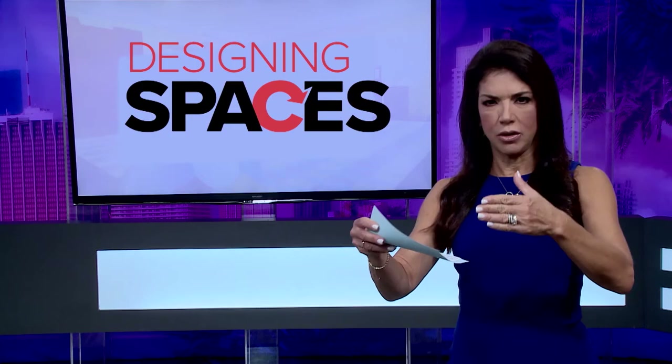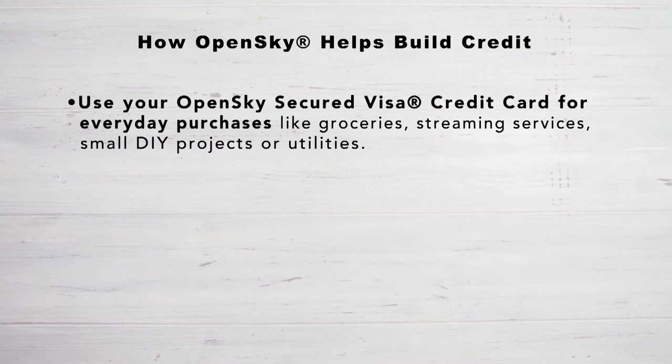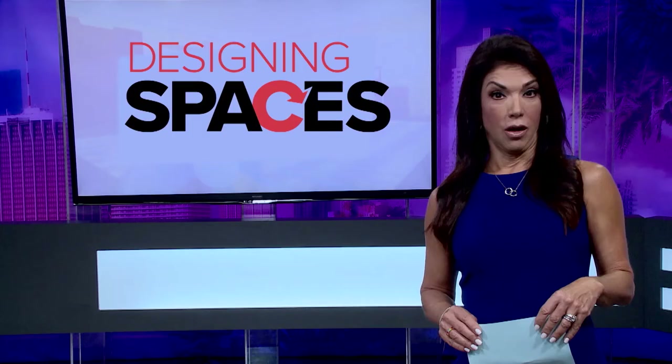Raising your credit score can help you qualify for lower interest rates, and when renting an apartment or a home you may be asked for a higher security deposit or a cosigner. With the OpenSky secured Visa credit card, all you need to do is use the card for everyday purchases like groceries, streaming services, small DIY projects, or recurring utility bills. Then make monthly payments on time and OpenSky will report your credit history each month to the three major credit reporting agencies. Customers say they've been able to raise their score in as little as six months.